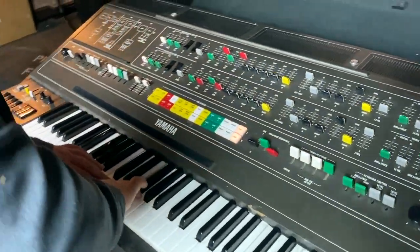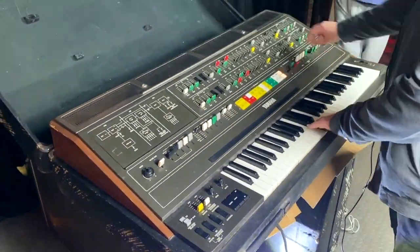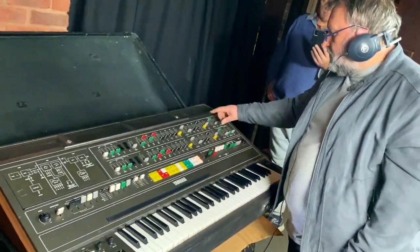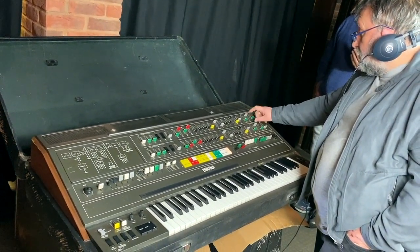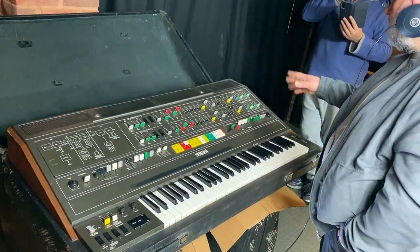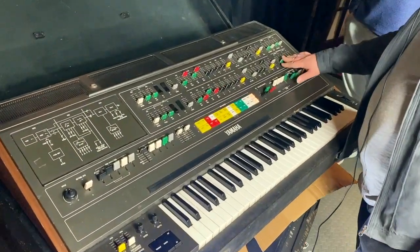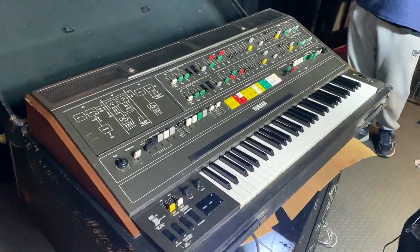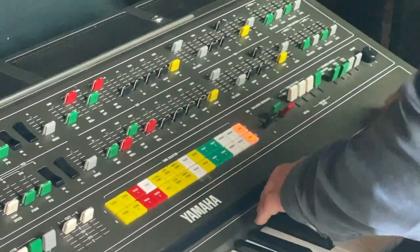On channel 2 that's fine, that's working. So there's a common issue: brilliance on both channel 1 and 2 do not work. Velocity level works on channel 2 but not channel 1 — I suspect it's either a slider issue or something else. The problem with the brilliance will be a global problem like a VCA or a buffer, something common to both channels, but it's not serious. So I'm happy there.